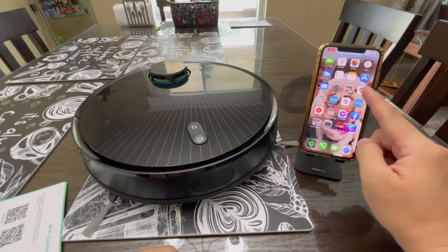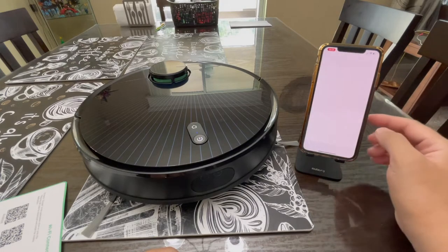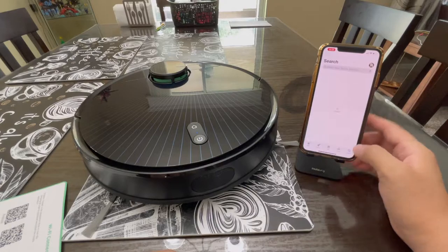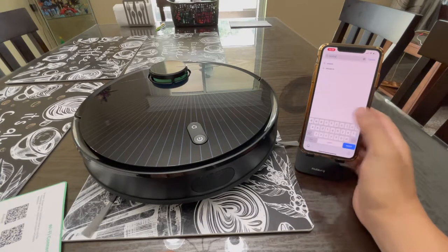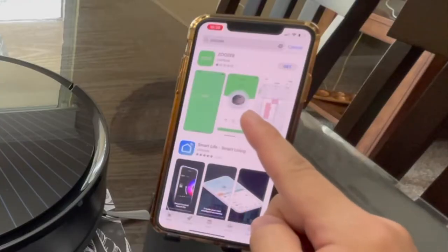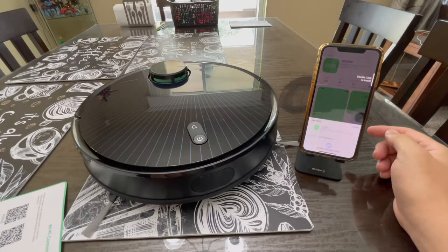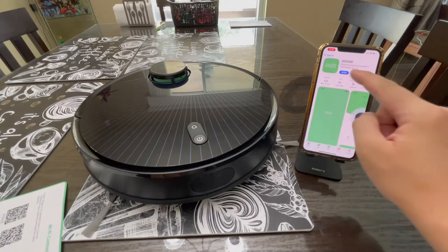Now we're going to search for the Zuzy app. Go to the App Store, or if you're using Android, go to the Play Store. Do a search and type in 'Zuzy.' Pick the first one in the search results, install it, choose Get, double-click to install, and then open the app.